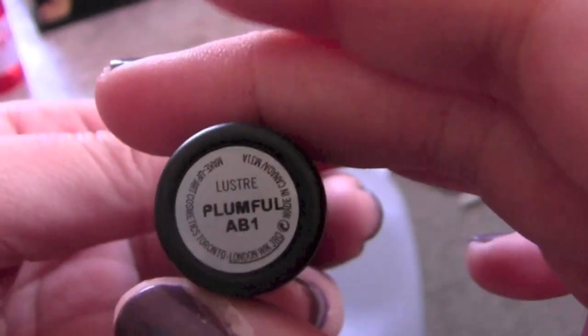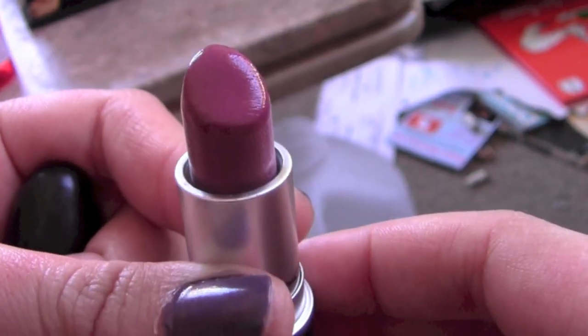Then I take my MAC lipstick in Plum Full, which is a pretty bright plum color, and just apply it on my lips straight from the tube.